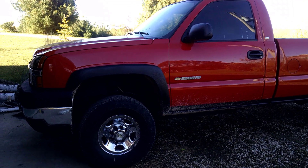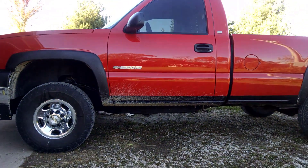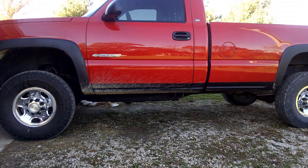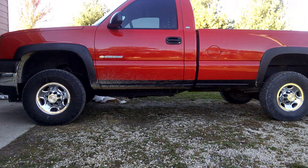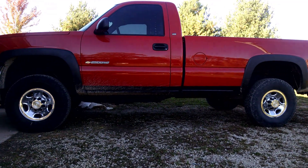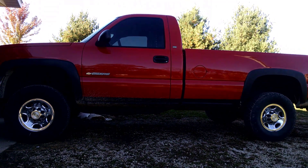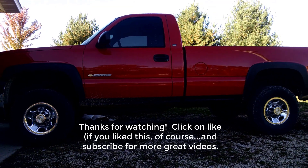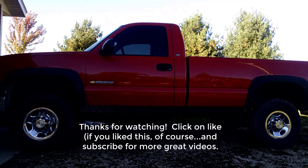Here is the finished product of our two inch leveling kit from Rough Country, and it worked out really well. As you can see, the fronts are matched up fairly closely to the backs — I just have to do a little bit of adjustment. I'm very pleased with it and it drives great. If you're worried about drivability, I can't really tell the difference. I highly recommend it. Good luck, thanks for watching — remember to hit the like button and feel free to subscribe.